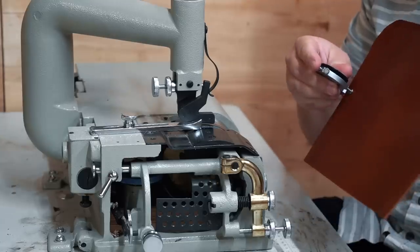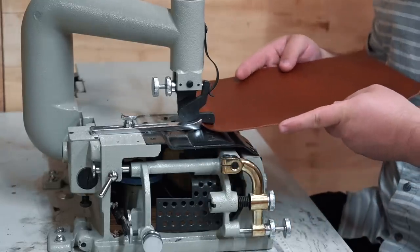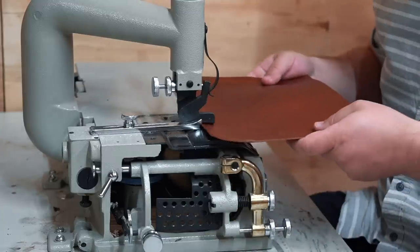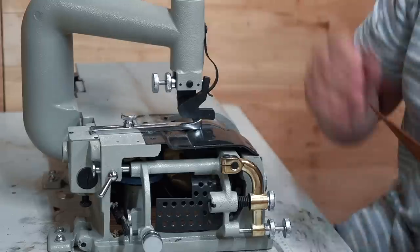Because we'll be working with lots of layers on this bag I'll need to reduce as much bulk as possible. So I'm taking the edges of the body panels and running them through my bell skiver to go from 4 to 5 ounces down to about 2 ounces.